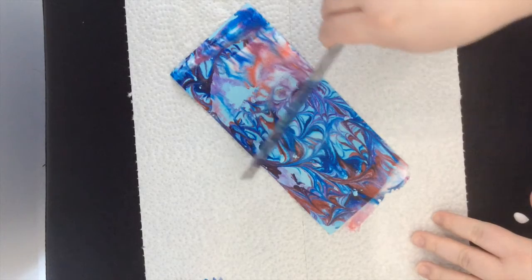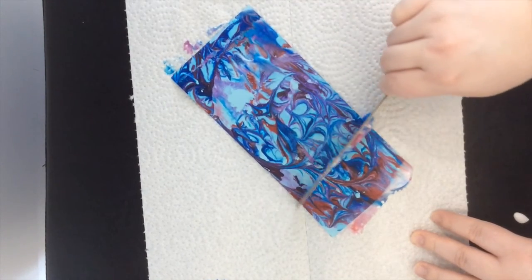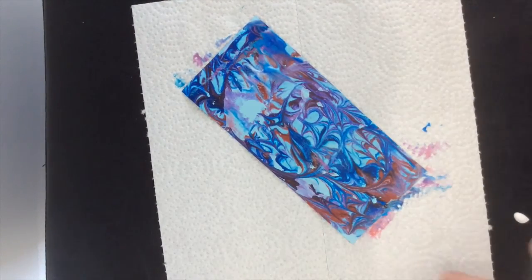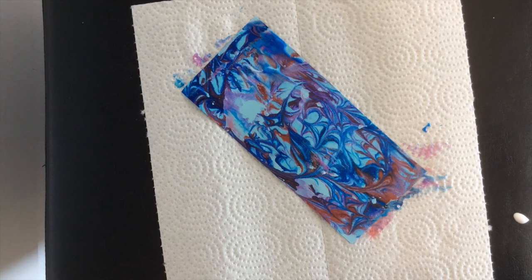You can see what design you get. The next thing to do is take the ruler or something with a sharp edge and scrape off the excess shaving foam. Now you have your design and you just have to let it dry. Thank you so much for joining me this week!